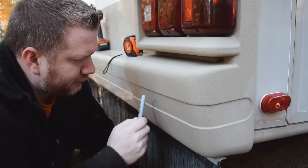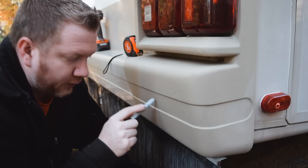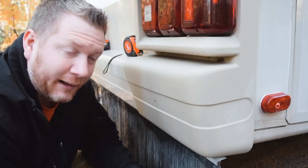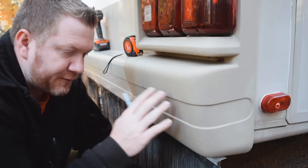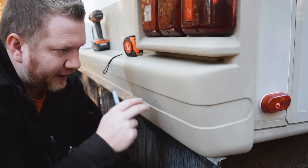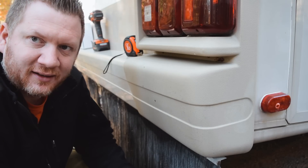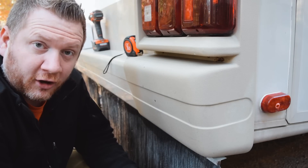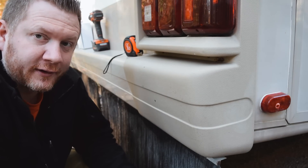The first step is to mark out where you want each sensor to be. Keep in mind they're going to be about one inch in diameter. In this particular instance I brought in 8 inches from the side, because the total width is about 16 inches for this side bumper section. Let me go ahead and mark off the rest and then we can start drilling.